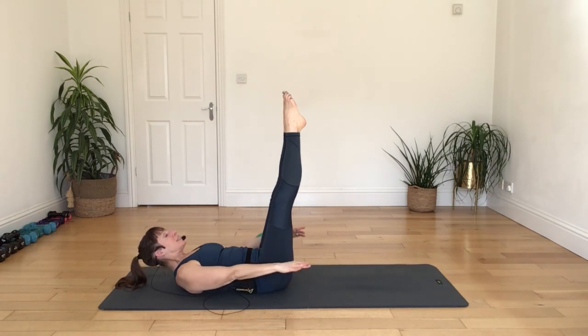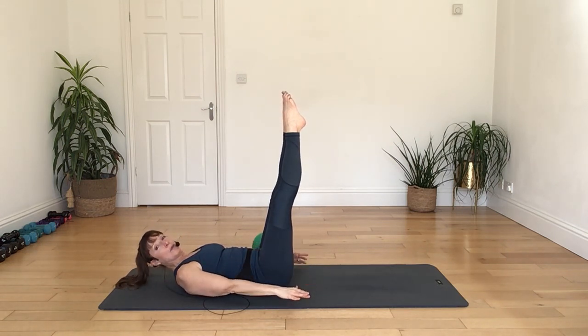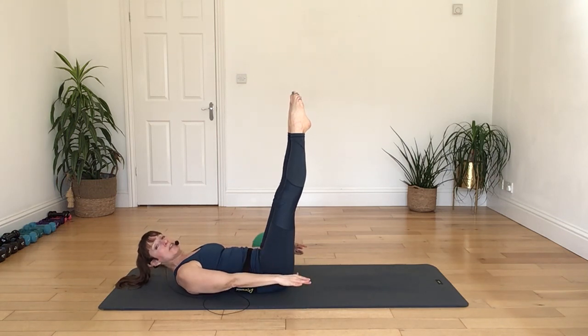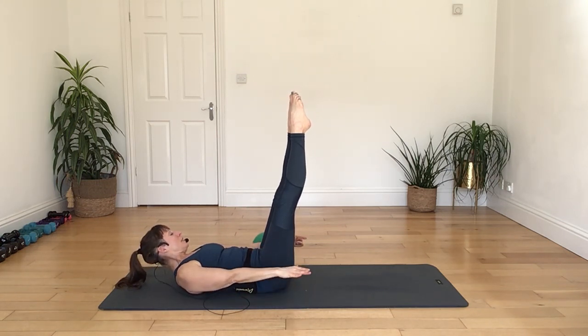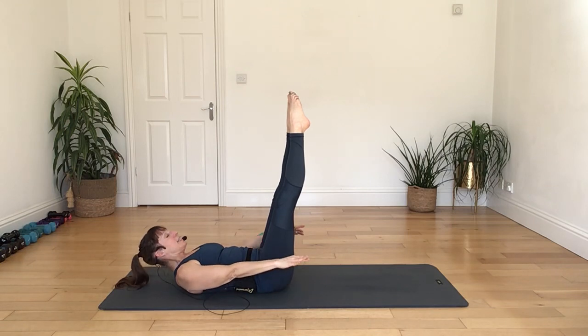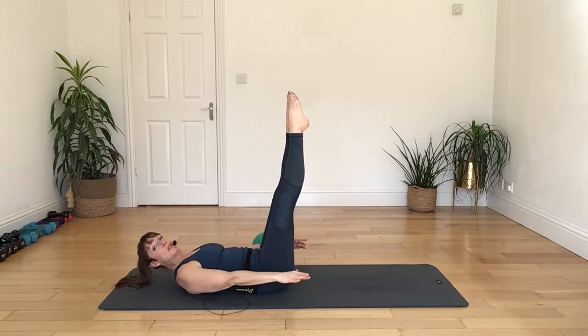As you lift, pull back through the core, breathing in as you lower. Again breathing out, again breathing in as you lower. Again breathing out, extend the leg away, breathing in as you lower — keeping that top shoulder down and away from your ear, going to the best range of motion that you have with that leg today. Two more there, breathing out and lift, breathing in to lower. One more.